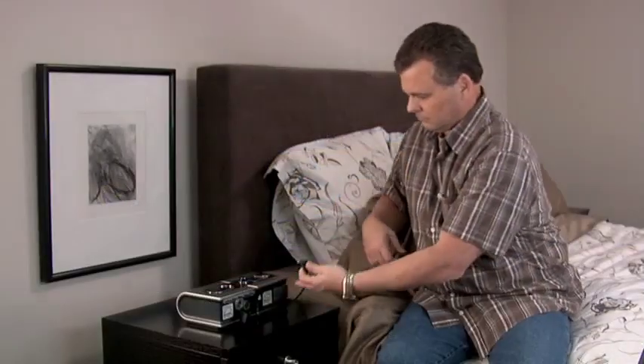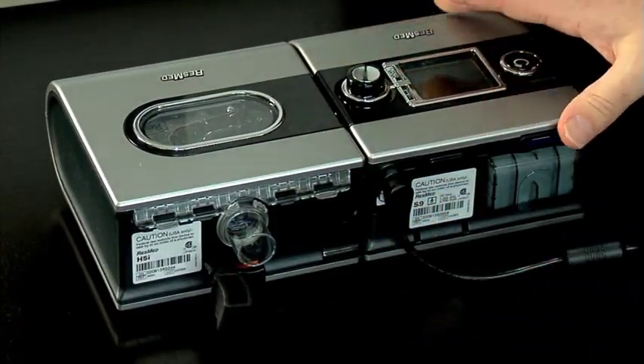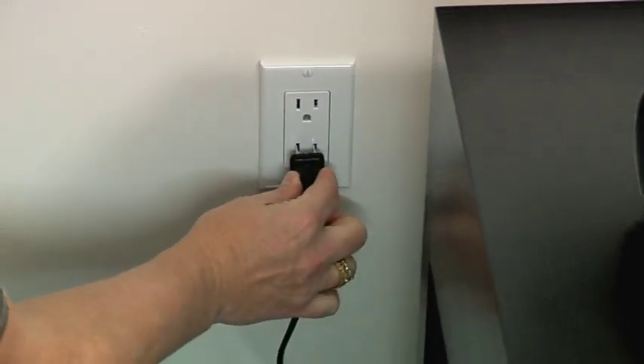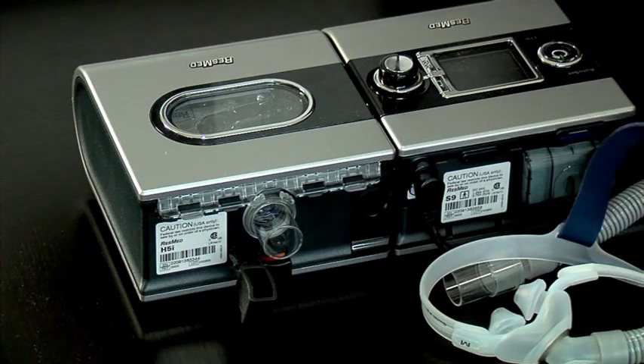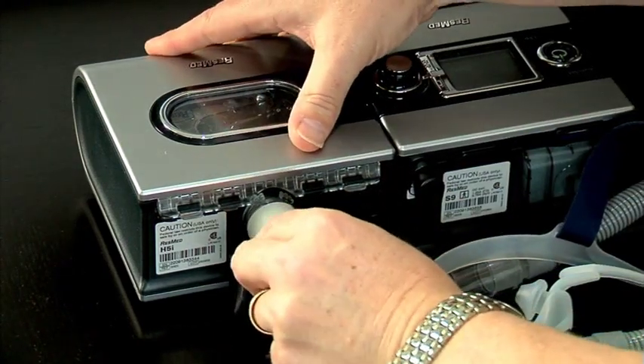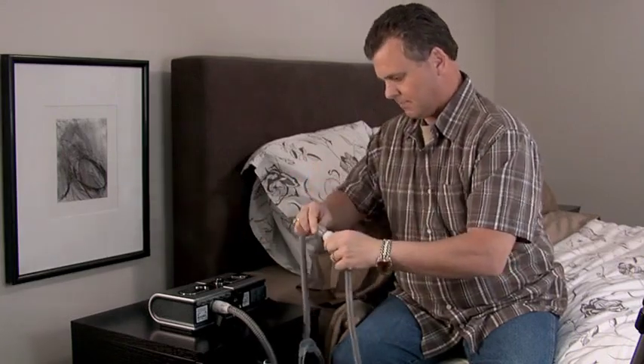The first thing you'll do to set up your system is to connect the DC plug of the power supply unit to the rear of the flow generator. Connect the power cord into the power outlet. You'll then connect one end of the air tubing firmly onto the air outlet and connect the assembled mask system to the free end of the air tubing.